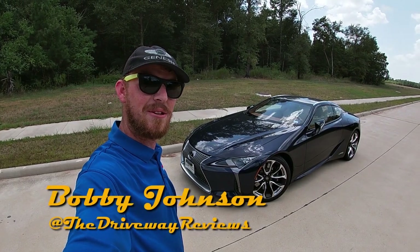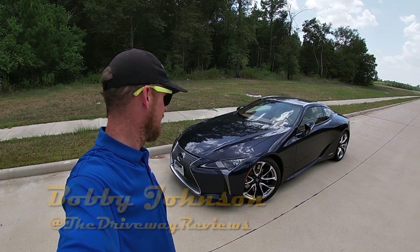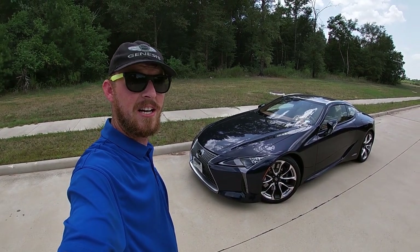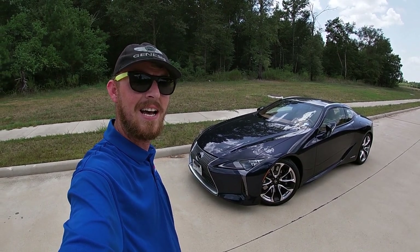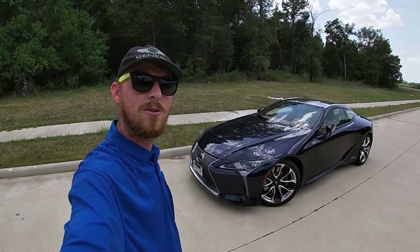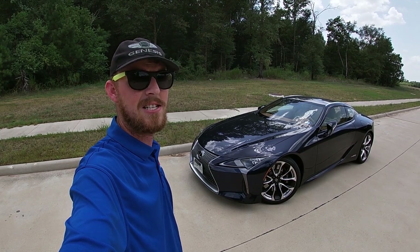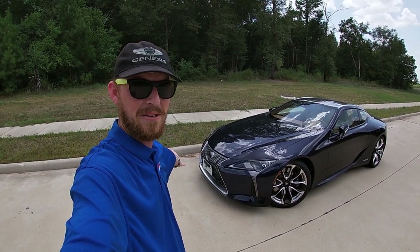What's good everybody and welcome back to another car review here on the driveway, where this week I'm pretty sure you guys have a pretty solid understanding of what's good. Because this time the folks at Lexus decided that we needed a taste of one of their most beautiful yet most intricately designed vehicles that they've ever created — ladies and gentlemen, I give you the 2019 LC 500.